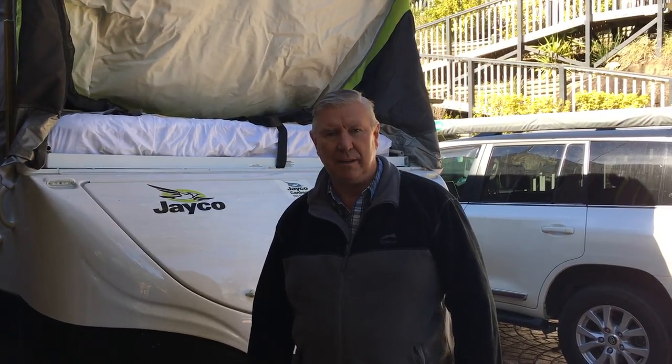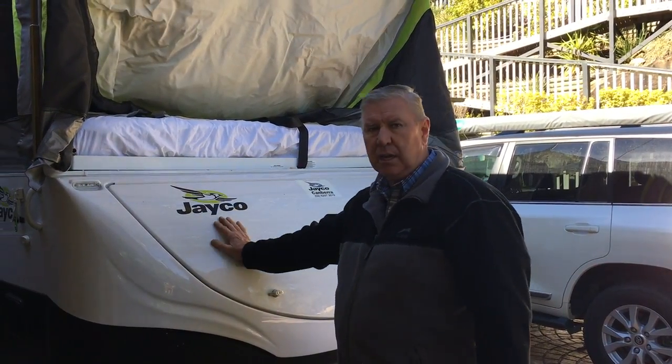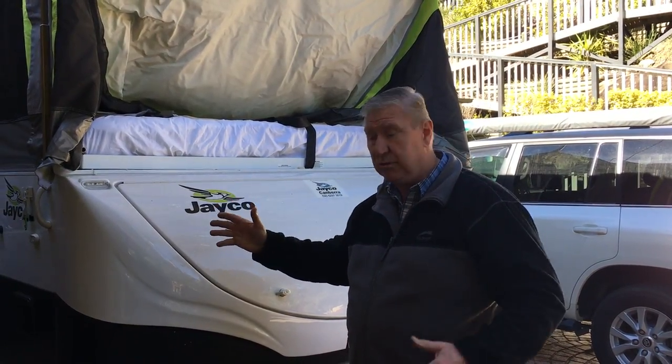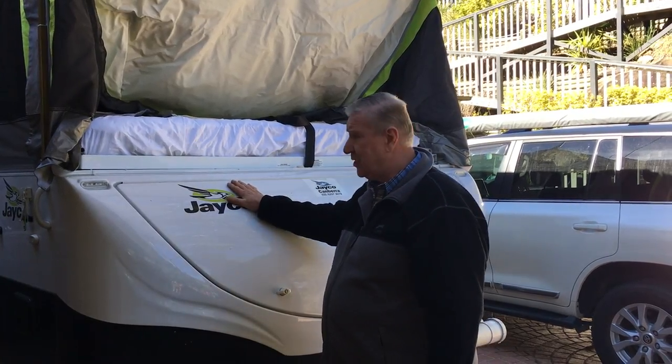Good morning. Today we're going to show you a simple and easy way of taking out and sliding out the slide-out beds in a Jayco camper or any other similar type of camper where you've got the beds sliding out either front and back or both. So some of the challenges that we're facing is that it can be challenging just to simply pull the beds out.